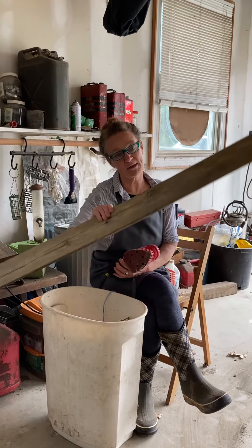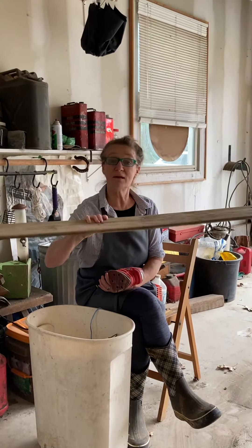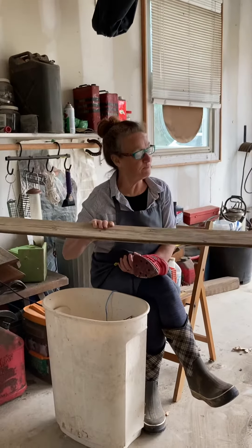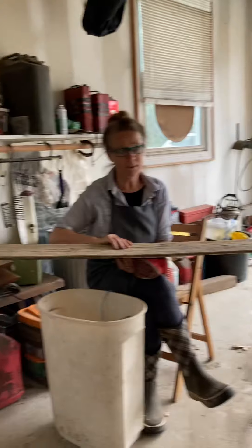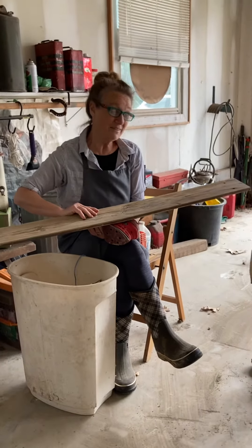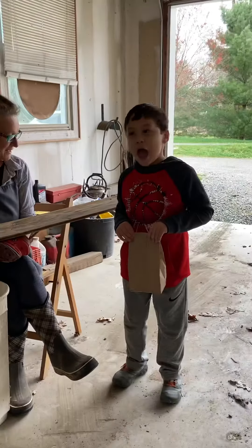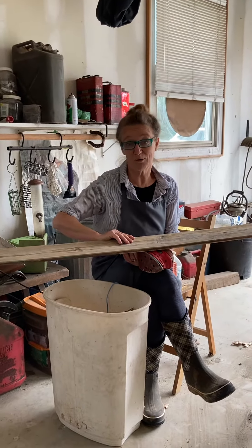I'm gonna give it a little more sanding, then paint it, distress it, and make a sign. What I'm thinking is to stencil it, or I may even freehand it. This is for Mateo, my grandson. I'd like to put 'Lord, make me a channel of your peace' on it. Let's go!